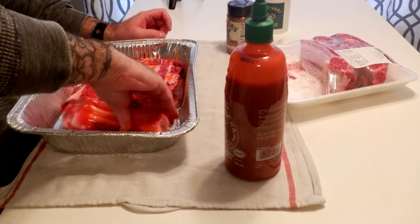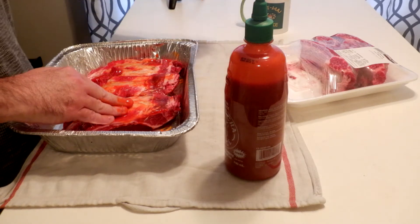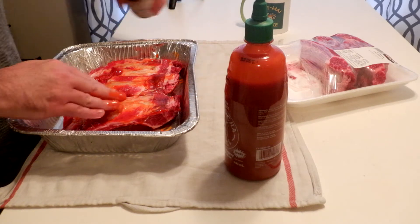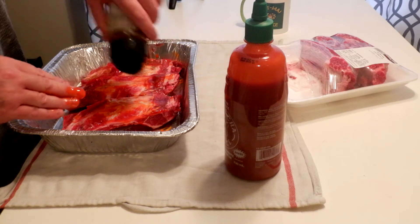I've never made these type of ribs on the smoker before, so we'll see how it goes. I'm using Grubs beef rub. This stuff is strong — I just actually bought this.